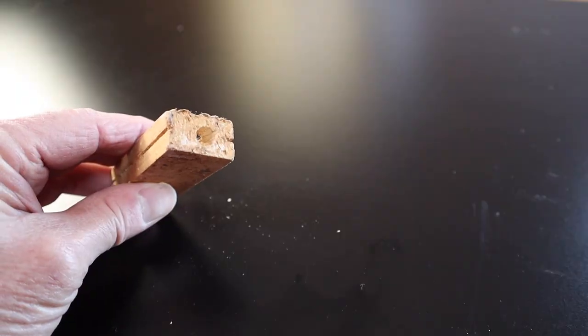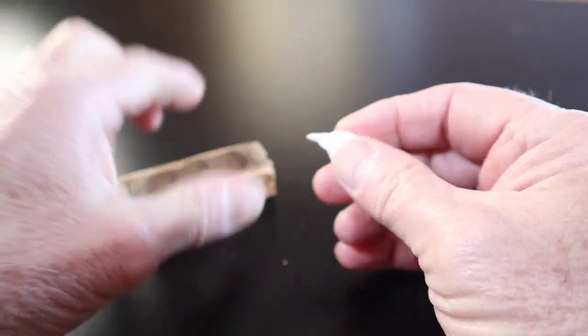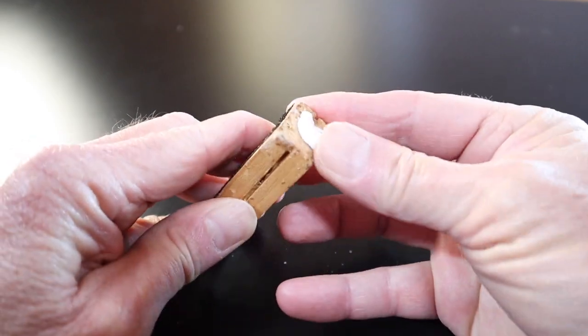Some of you guys told me this spring that you had packages of bees that did not have any candy in them at all — just a cork plug in the end. Should you directly release your queen? Tip number two: if you get a package of bees and the queen is just behind a cork with no candy, use a marshmallow to plug that hole. That way the bees can eat through that candy over a little while as they get more familiar with your queen.